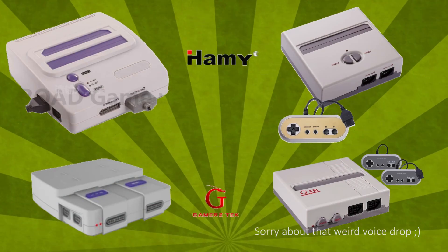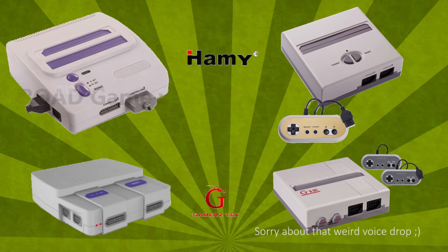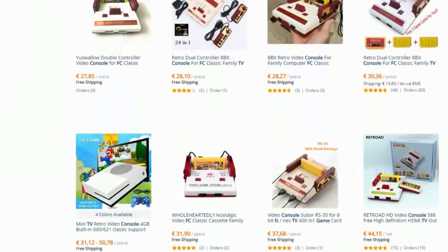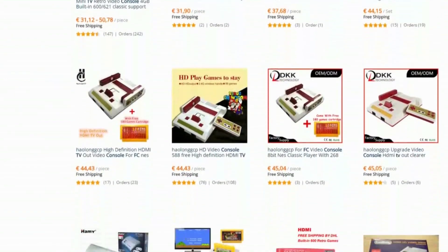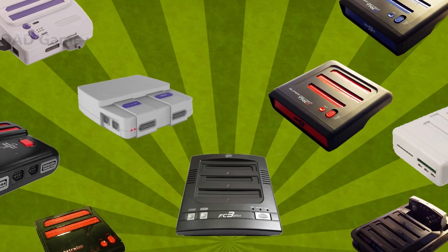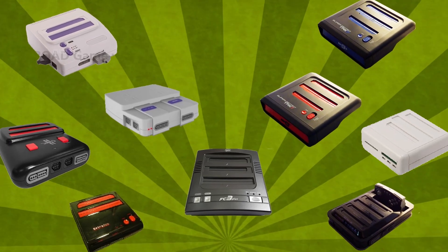Hami is a generic clone console factory based in Shenzhen, China, and their systems have been sold under many names over the years. These systems can easily be found on AliExpress for a few bucks and vary greatly in quality. So aren't there any better options out there than any of these clones?